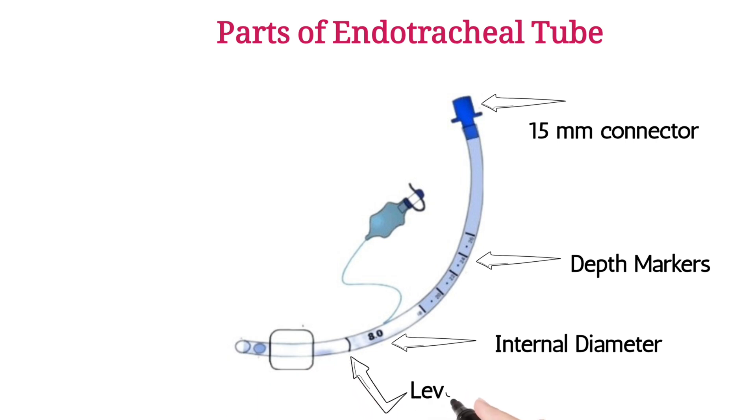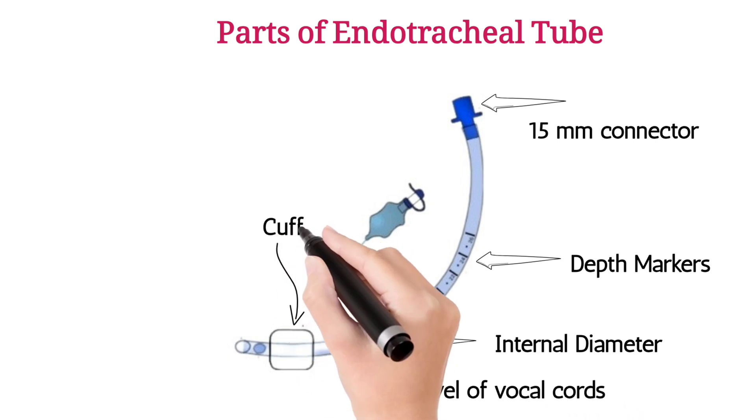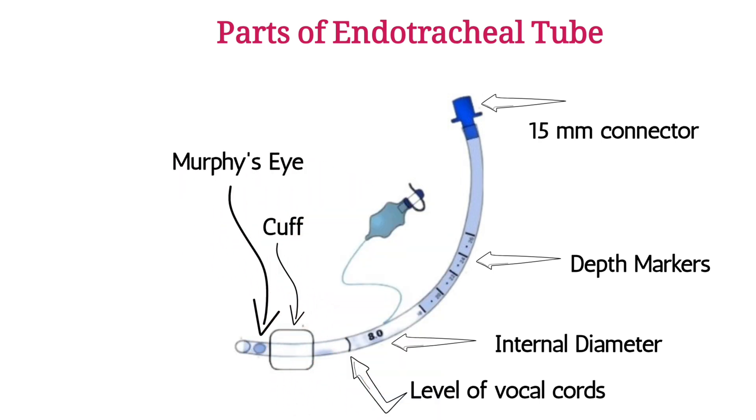The line mark is for the vocal cord level mark. Below that is the cuff. Murphy's eye is a small opening above the bevel, providing an alternate pathway for ventilation if the bevel becomes obstructed.